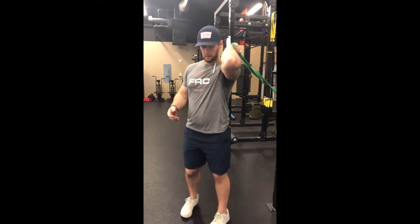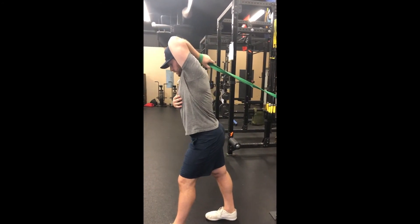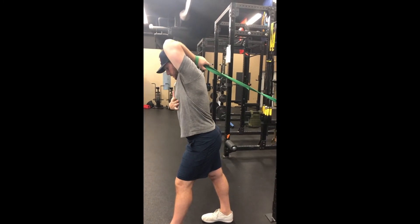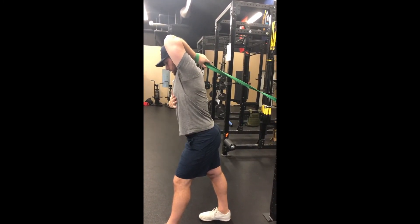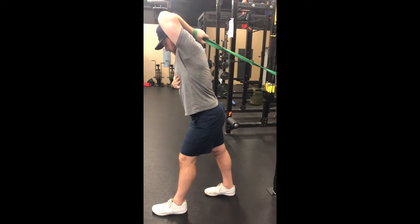Bringing the band up, then staggering out and gently letting the band pull the arm backwards. Working on keeping the ribcage down — I don't want to flare my ribs, I want to keep my ribs down.